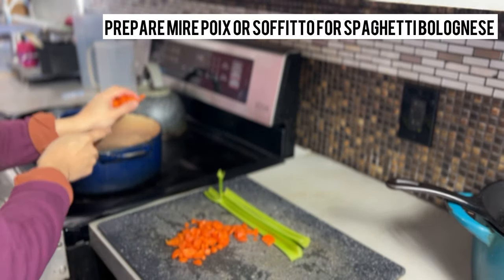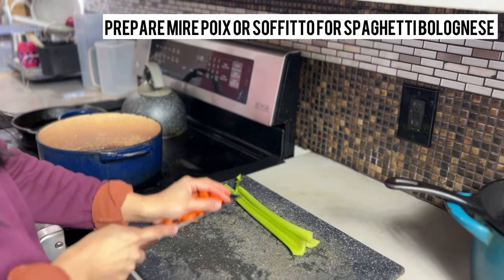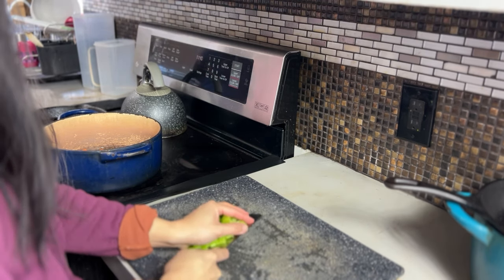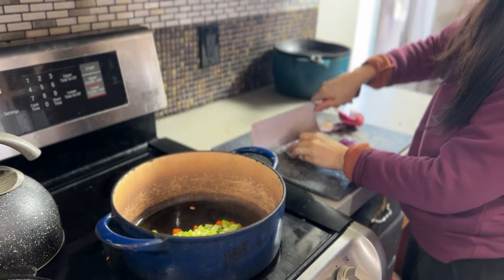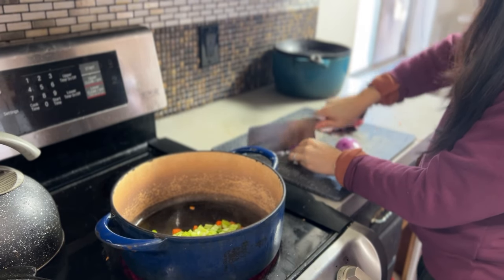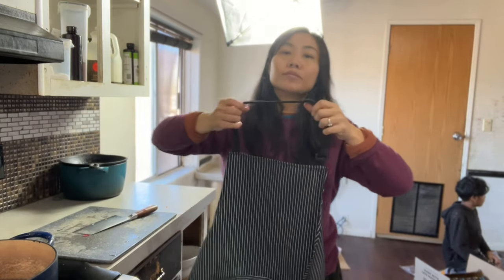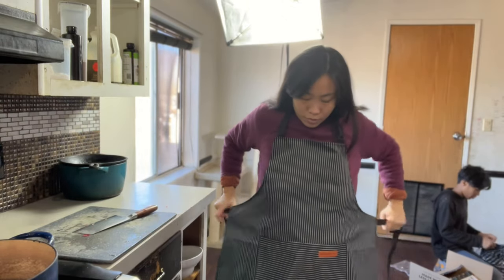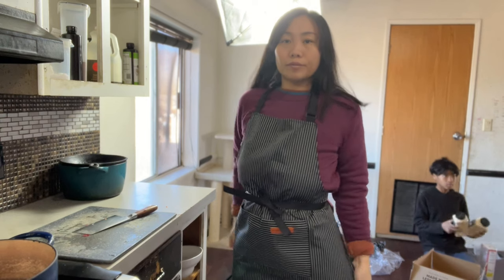Welcome back to my cozy kitchen, friends. Growing up, cooking was a bit of a danger zone for me — my mom never let me in the kitchen to learn. Fast forward to today, here I am, a mom with five kids and a husband who all depend on me for home-cooked meals every single day. I've definitely learned a lot. It's been a journey of lots of learning, taste tests, and trial and error, that's for sure.